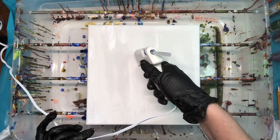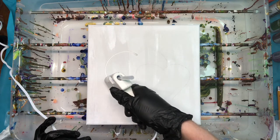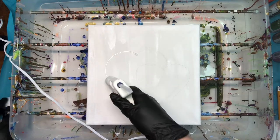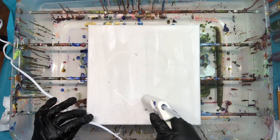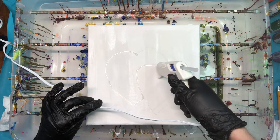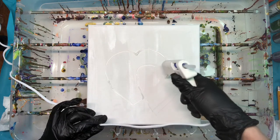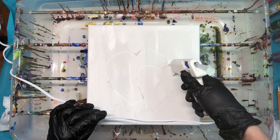I'm just going to go around and outline my heart with my glue gun. I have nesting hearts, so I'm not going to complete the other heart. If you make a mistake like I did, you can pull that back off — that's the fun thing about hot glue.